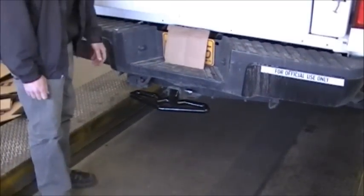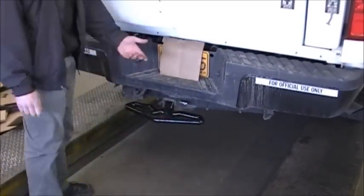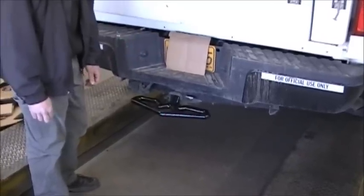As the name states, it's the beaver step, so it can be used as a step to get in and out of your rig. It works nice in a front receiver hitch too, because sometimes you need to get up into your engine compartment and whatnot.